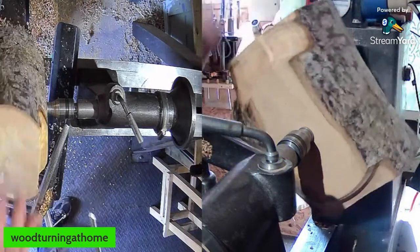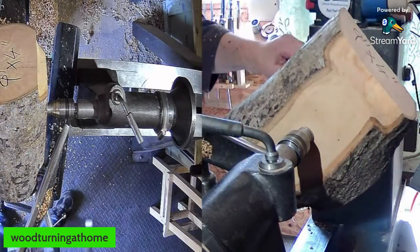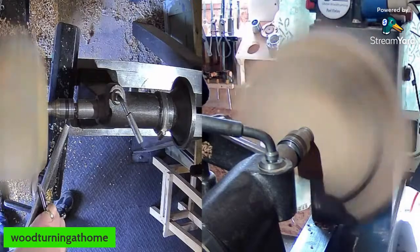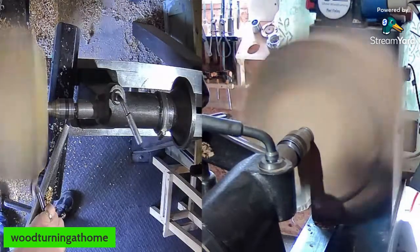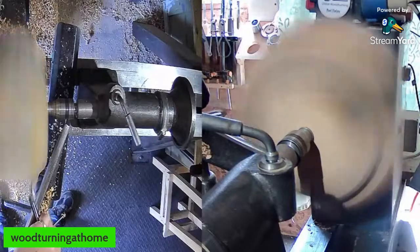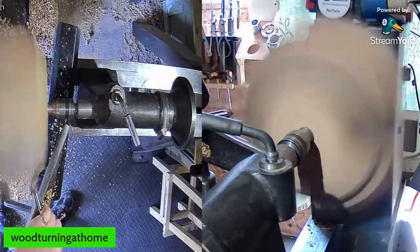Don't be scared to move your tool rest in, because you don't want to overhang your tool rest with a tool too much — you can grab and next thing it'll pull over your hand. Just keep that in mind. The closer you can get the support for the tool, the better. Two or three millimetres is perfect, and it also stops your finger getting caught in there.